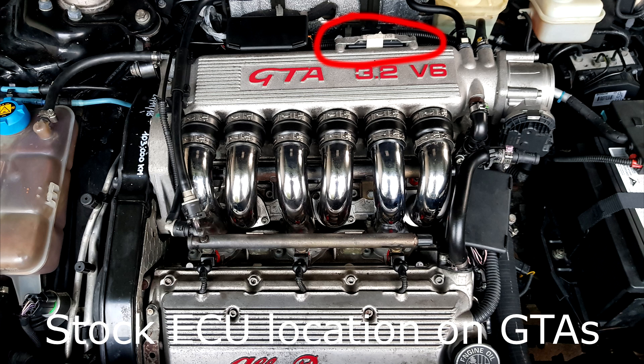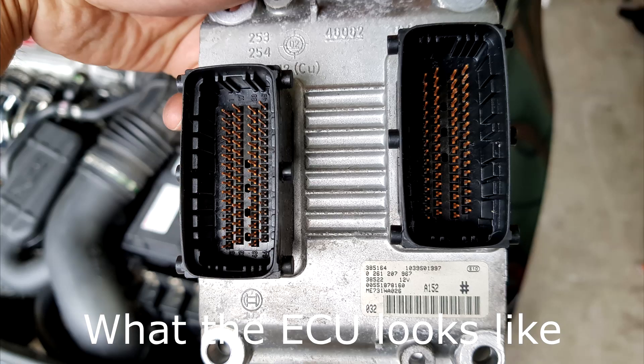This is really common across all 147 GTAs and 156 GTAs because of the ECU mounting position. The ECU itself is actually from Bosch, so it's quite a good ECU, but unfortunately the mounting position is not ideal — it's mounted right on top of the engine where there's a lot of heat from the catalytic converters when you stop the car, and also quite a lot of vibration.